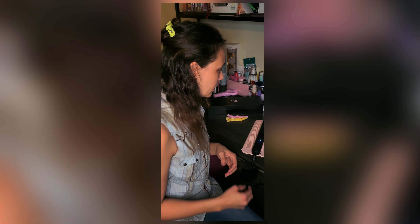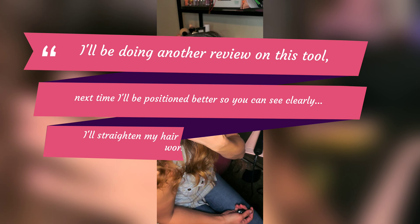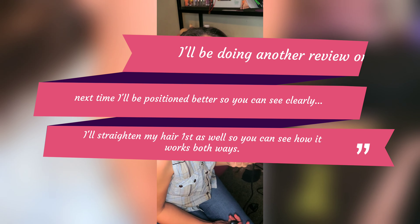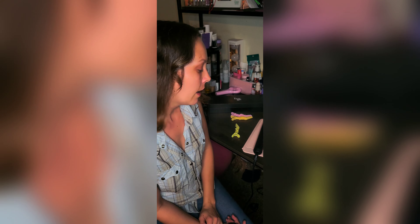Hey guys, I promised to come back and show you the end result — beach wavy curls! Don't mind the top part, I did not straighten my hair first, but usually it's not this frizzy either. The curls last for days, so get you one! Have a great day, thank you for sharing your time with me today. Have a great weekend — take care, God bless.